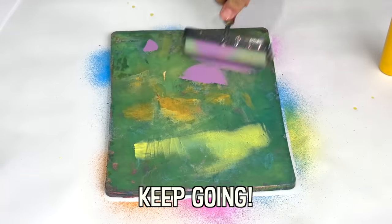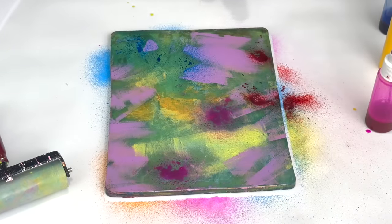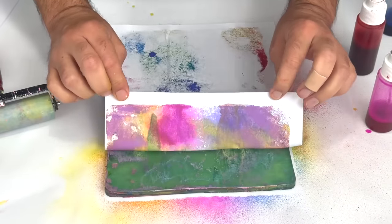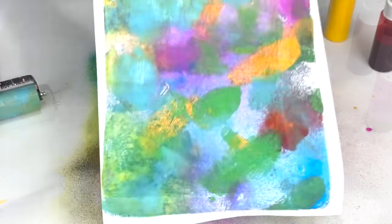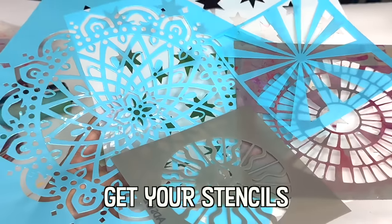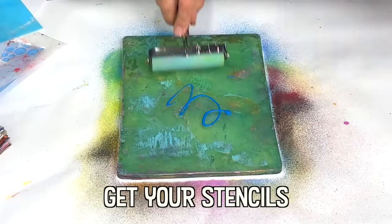Benedetto Castiglione, who lived in the 1600s, seems to be the creator of the first monotype. He applied a heavy film of black or brown ink onto an etching plate and drew white lines with a blunt stick. The plate was then printed using a press, just like we do today.